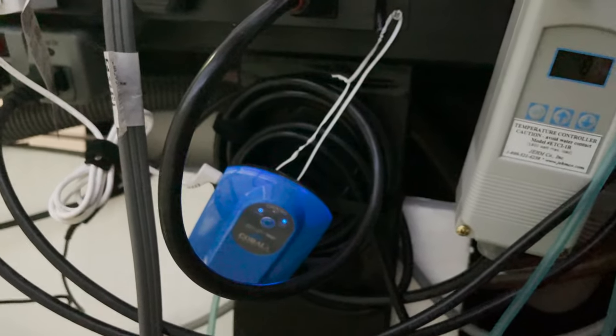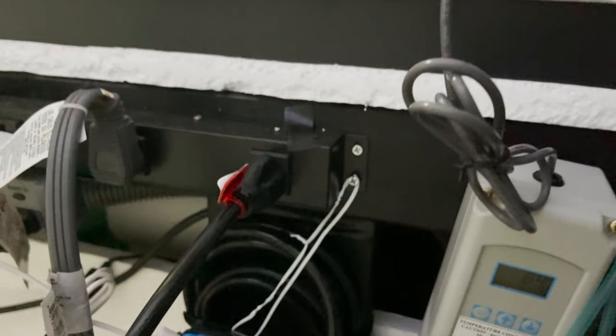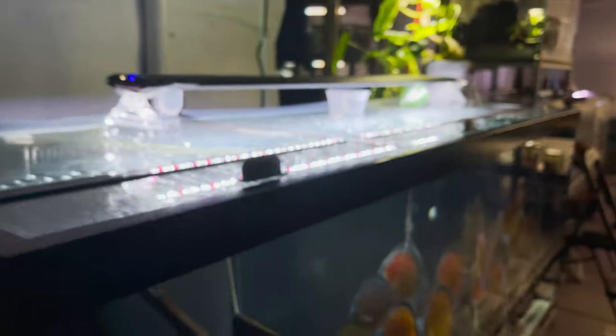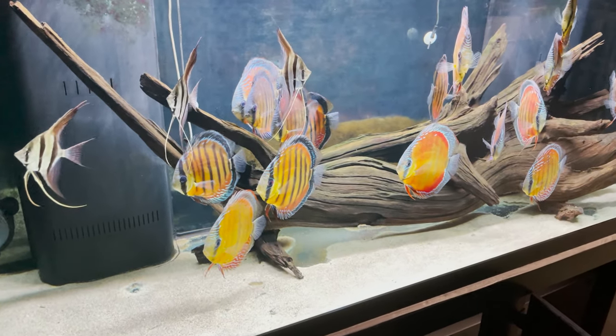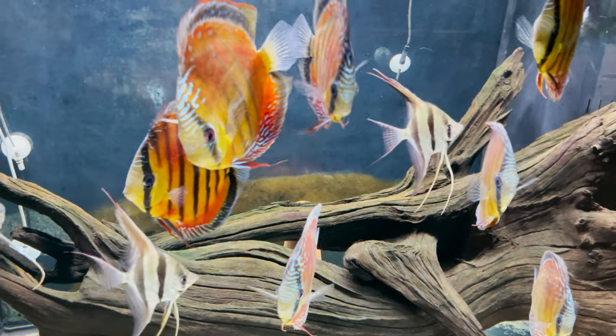I have a battery operated pump in case there is a failure. My lights are Phoenix lights — there is nothing special about them other than the fact that they can follow a gradual increase in brightness and then come down gradually as night comes.